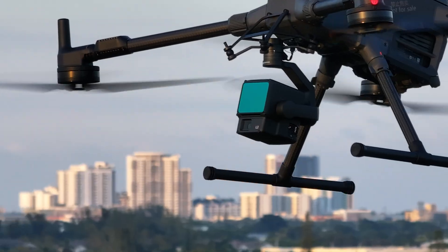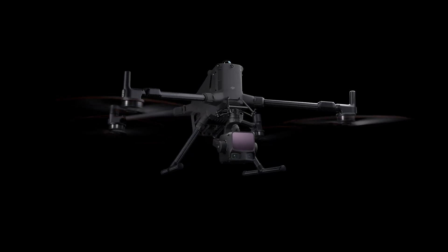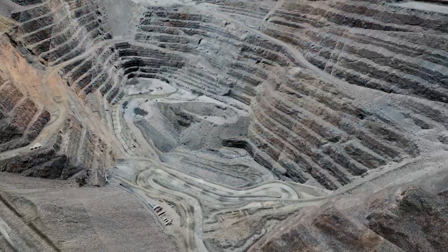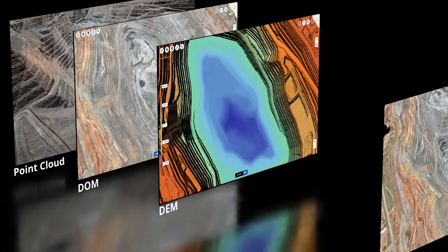Today we're doing a head-to-head comparison between DJI's LiDAR and mapping payloads, the DJI Zenmuse L2 and the brand new DJI Zenmuse L3. We'll take a look at what this means for surveying, mapping, and inspection workflows.